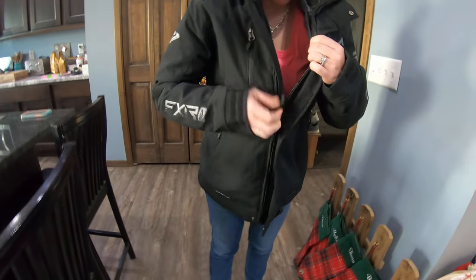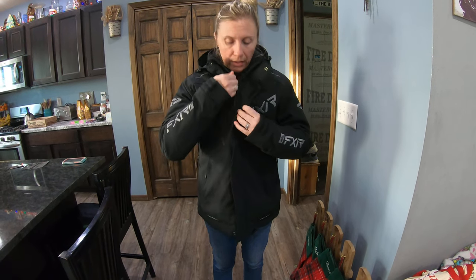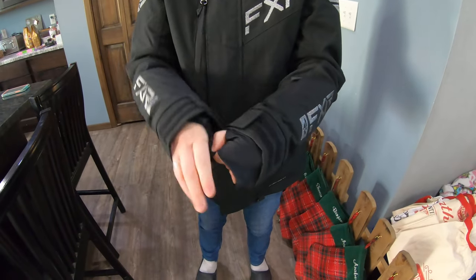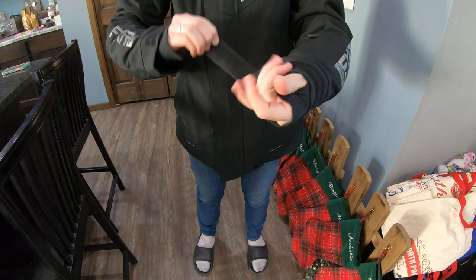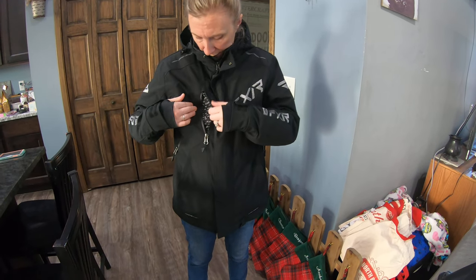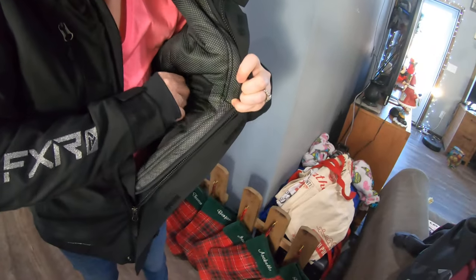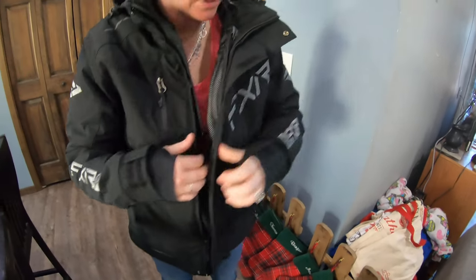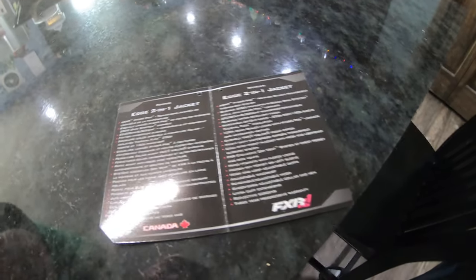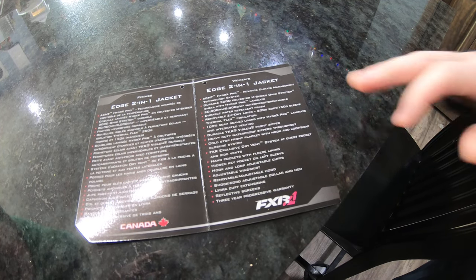Right now you see I zip it up and I have a decent amount of room in there. The 6 is like a great fit, it's just that if I wore anything bulky I think I'd feel too tight. It has thumb holes, and you can tighten your sleeves here. I just got it, so I haven't done a whole lot with it. Pockets here zip, and there is a pocket on the inside as well, for all your stuff.